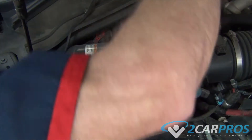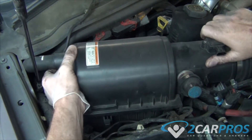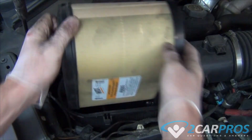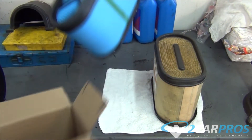The first thing we need to do is unclamp the top of the air box and remove it. With the top of the air box out of the way, we can remove the air filter. Next, we can compare our old air filter to our new one to make sure that it is identical.